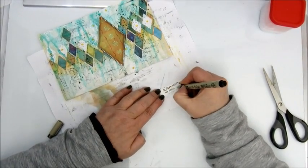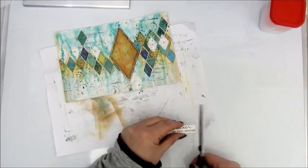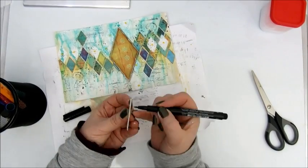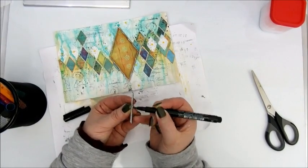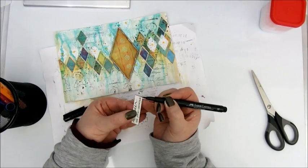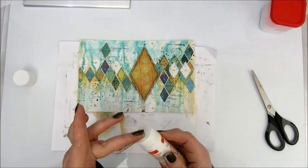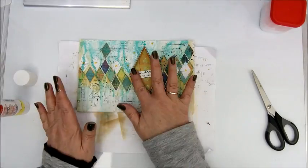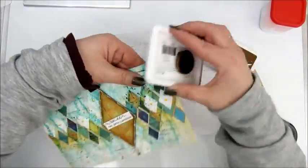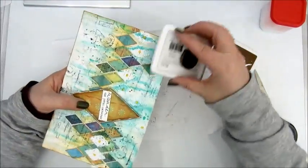Then step ten says add a handwritten quote or text. I paint the edges of that little strip of paper with the Faber Castell Artist Pitt Pen again, and then glue it down with a glue stick. I will also ink the edges with an archival ink in the color coffee, and then add the date and my signature.